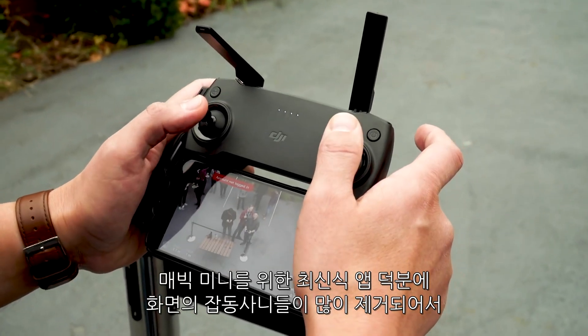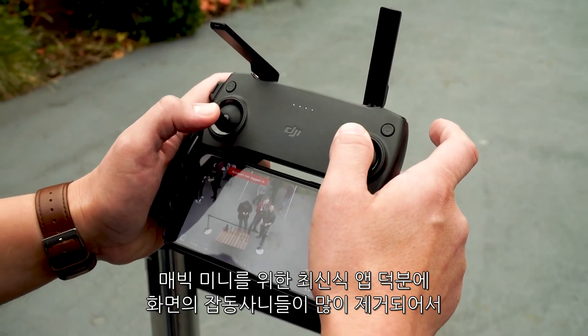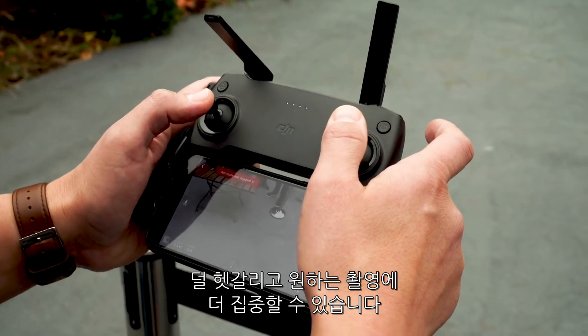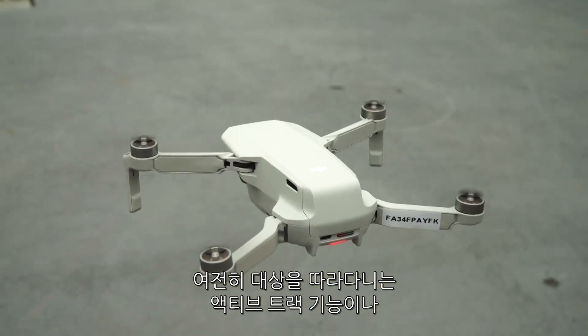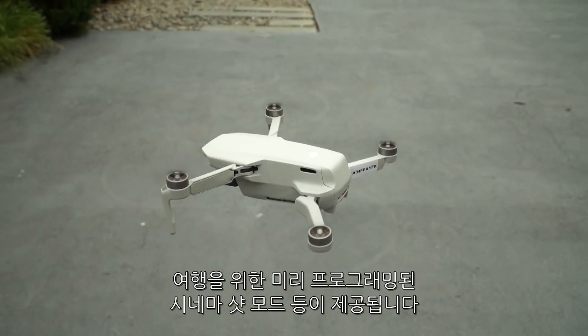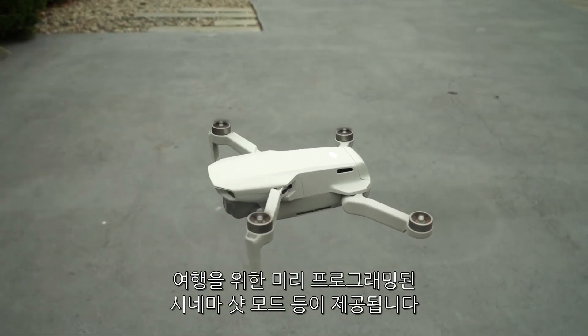There's also a new streamlined app for the Mini that gets rid of a lot of the on-screen clutter, so it's a little less confusing. You can just focus on getting the shots you want, and you still get features like active track for following subjects, and those pre-programmed cinema shot modes for dronies and such.